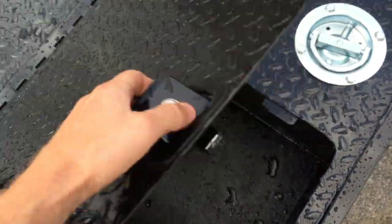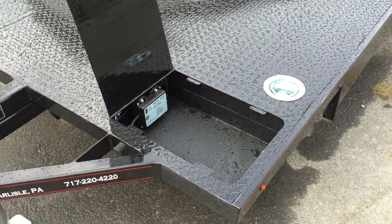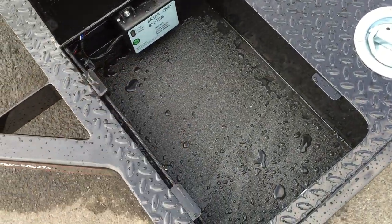They use dual toolboxes — you've got a toolbox at the front on each side. It's a great place to store your straps and binders.